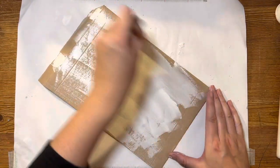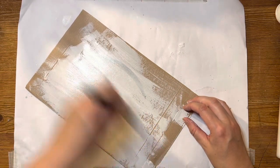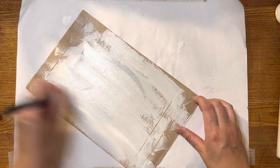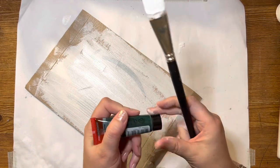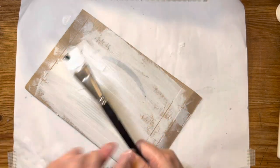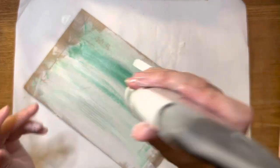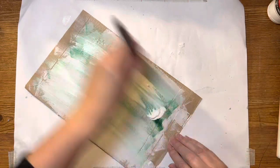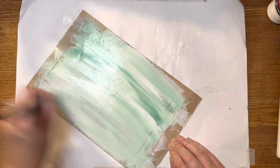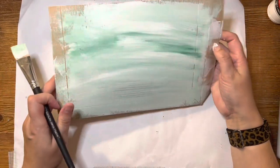Remember there are no rules — you could be painting in black, fuchsia pink, whatever paint you've got. I've got white gesso because it was inexpensive and what I had to hand, but now I'm thinking about adding a little green. Let's see what happens — that's quite fun for Christmas, having that green going on. That one is a bit more Christmassy I think!